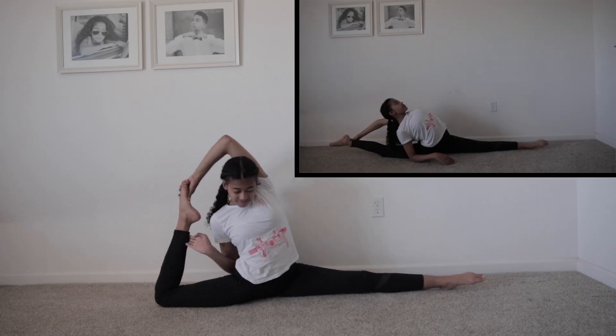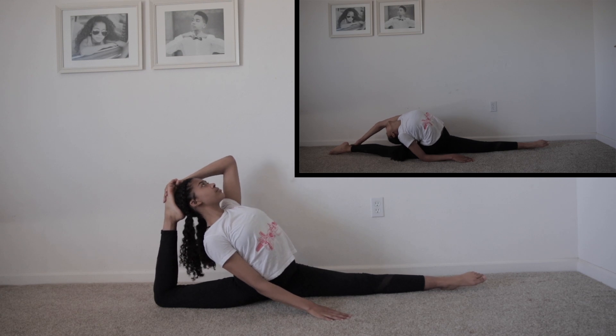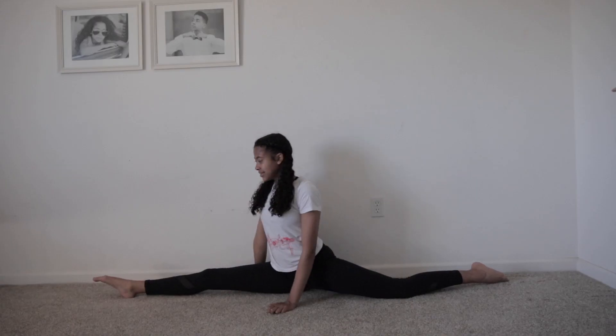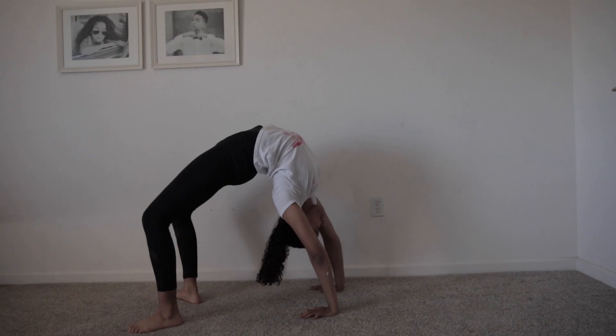This one is like the one before — you just grab your back leg and bring it to your head. If that's not enough of a stretch, you can always straighten your back leg. This is a reminder to always stretch both sides, because my other side splits is not nearly as good as my good side.